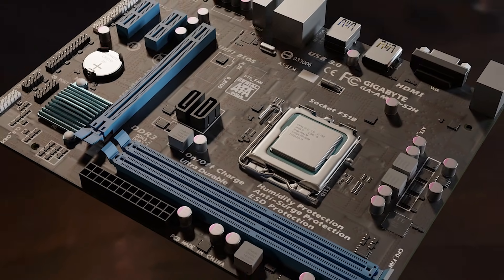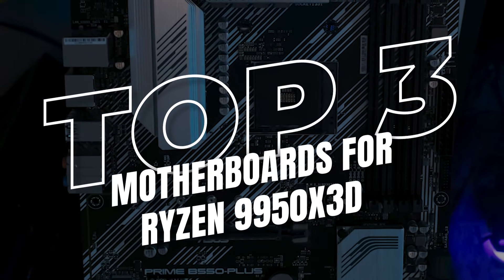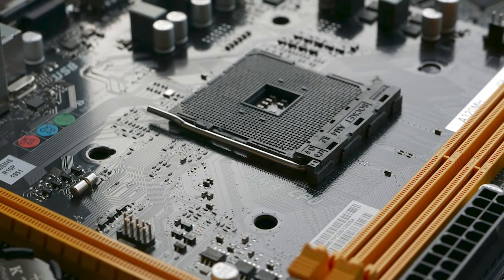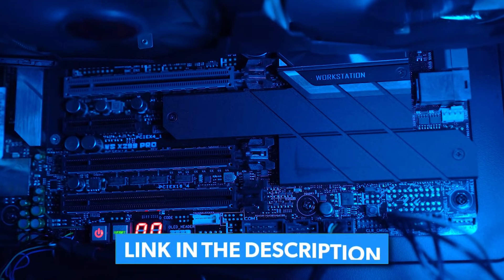Of course, you still need a good motherboard to bring out its full power. After extensive research and testing, I picked the three best motherboards to pair with the 9950X3D and ranked them based on VRM designs, features, value, and aesthetics. Current prices and all motherboards mentioned in the video are available in the description.